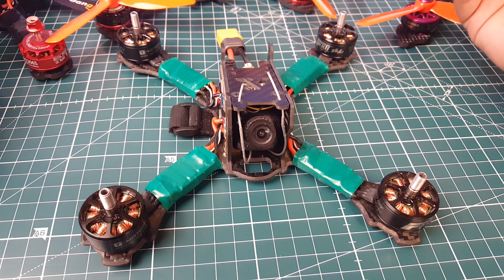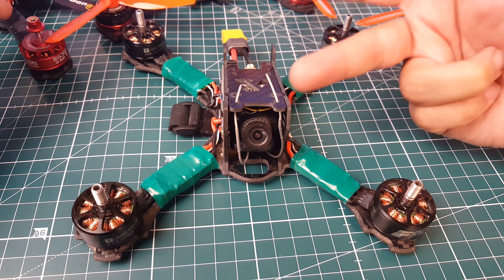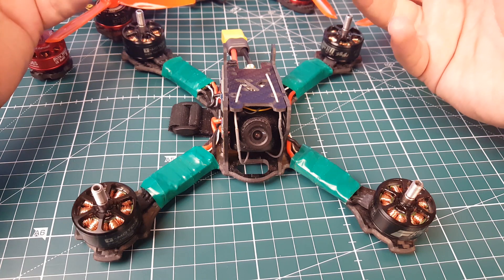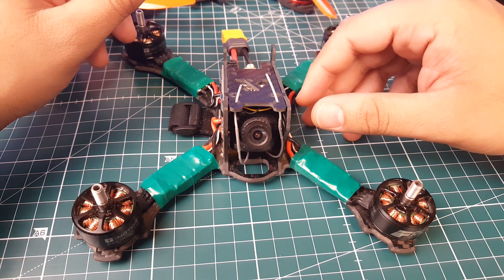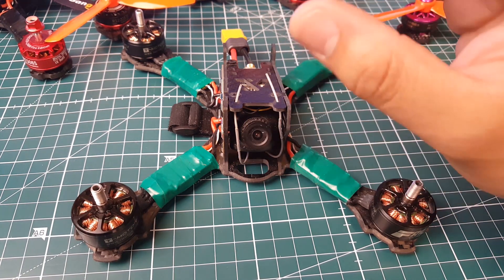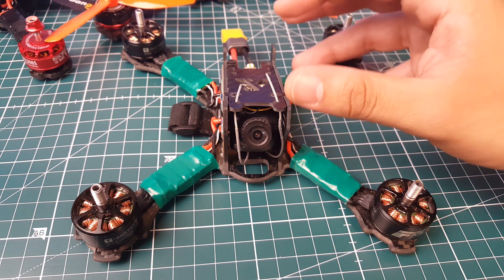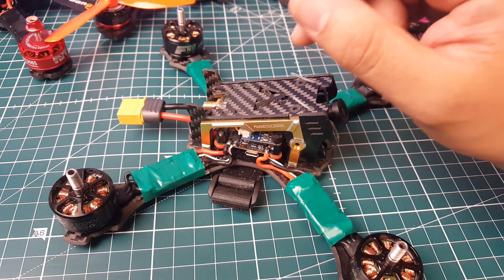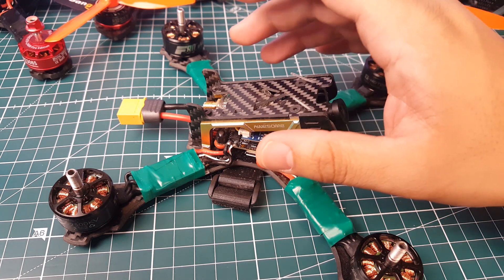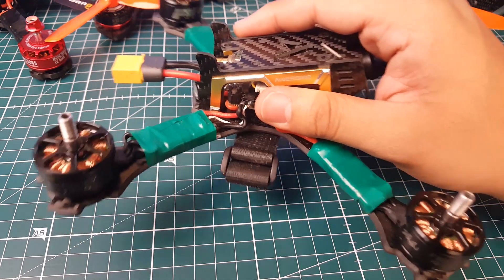I've been using the HLRC F4 Flame for over three months and never had an issue — it's just perfect. In terms of specs: BetaFlight OSD, current sensor, voltage sensor, built-in filtration that none of the others have, and an F4 processor. It does everything. I highly recommend it for beginners and experienced pilots alike. It's the easiest flight controller to set up in the world in terms of post-setup issues — they're almost non-existent. As long as you do everything properly, whatever combination you use, you're good to go.